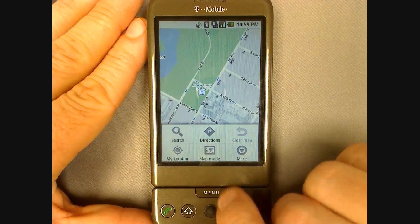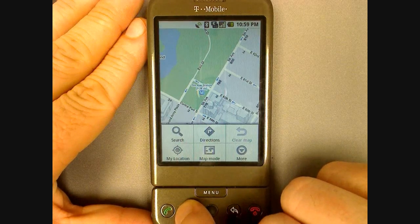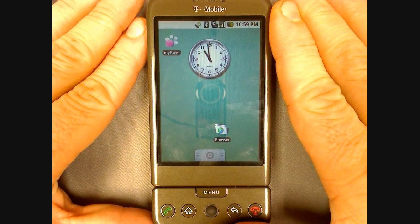That's it for now. Join us next time when we show you how the G1 works as a Frisbee. Until then, I'm Mike Benton for AllShadow.com.